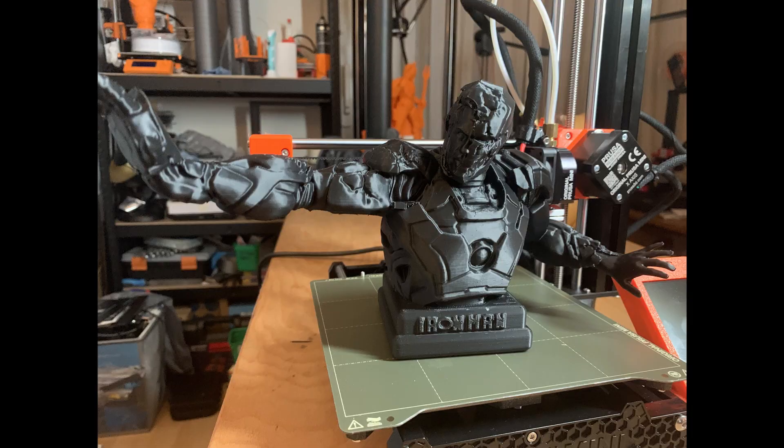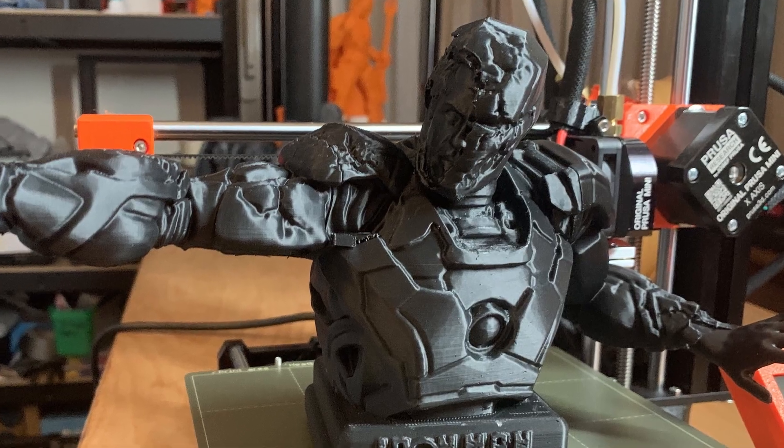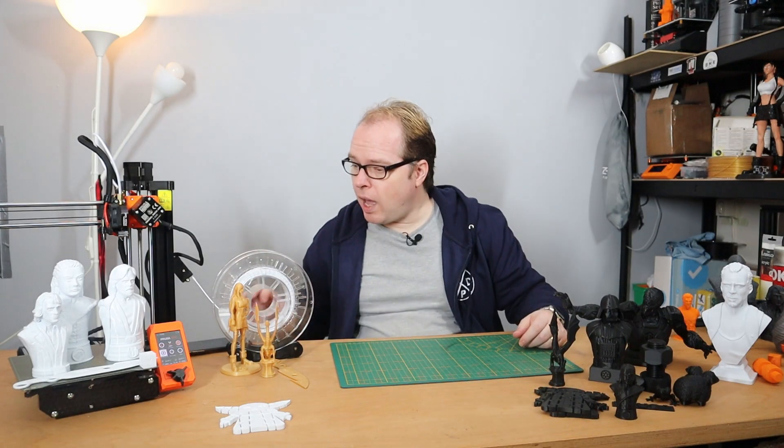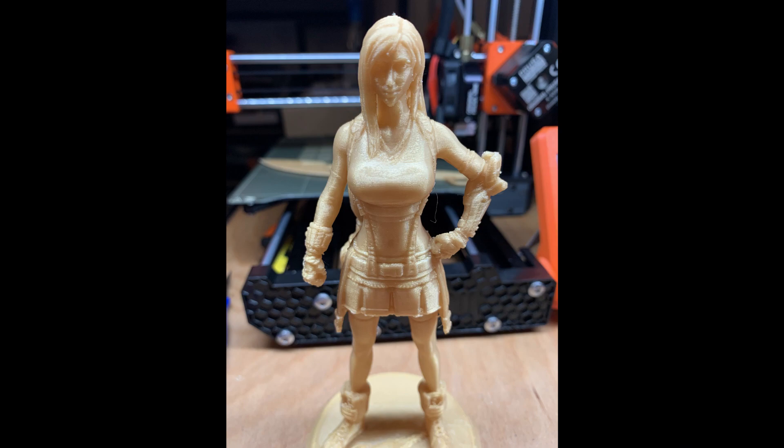Then I thought, let's go for something bigger — let's print Iron Man. This one is also looking amazing. I really like the color from Extrudr PLA — it's nice, it's decent. But I also ordered gold color and tried that as well, and it is looking amazing.